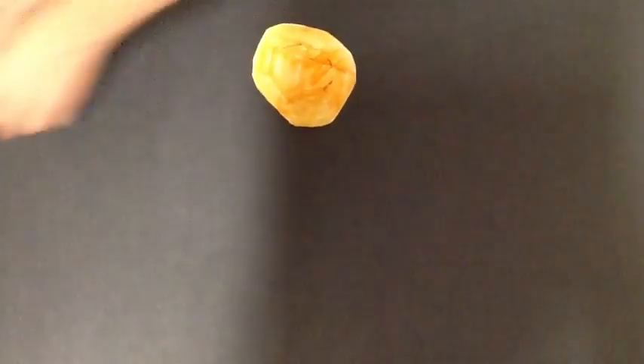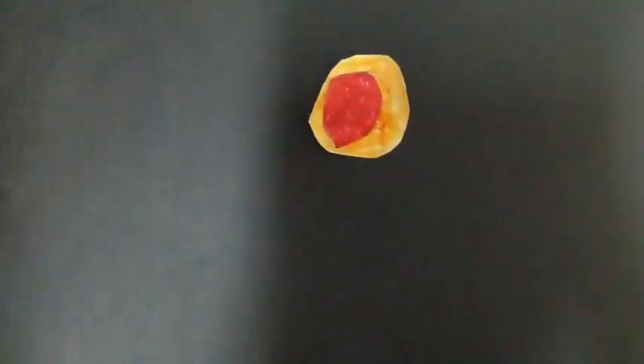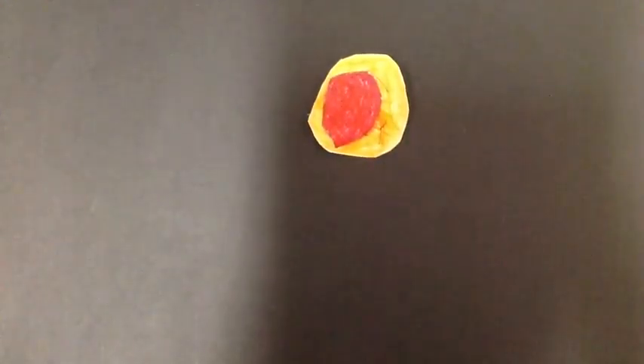First, roll out the dough with the roller. Then flatten it out with your hands. Then put the tomato sauce on the pizza dough, and then put all the ingredients on.